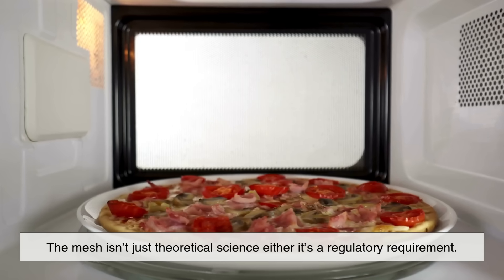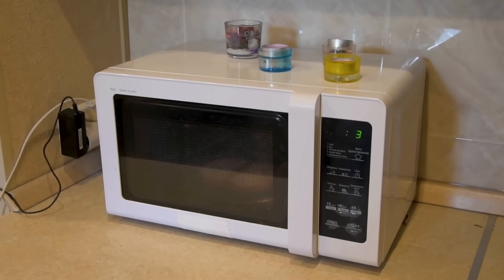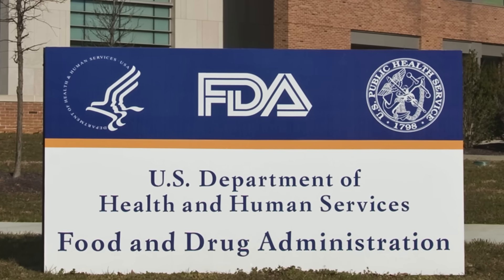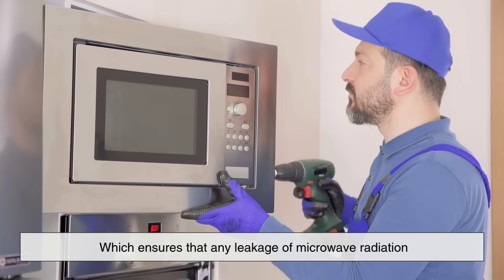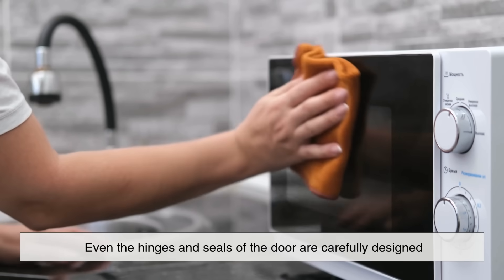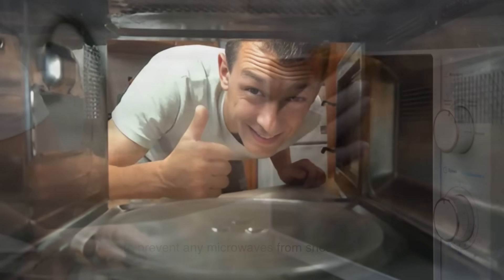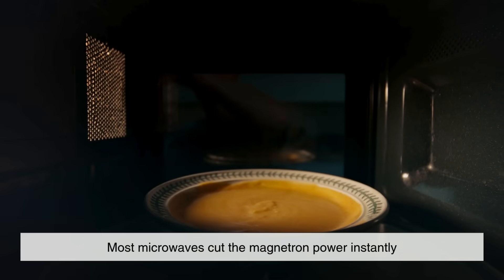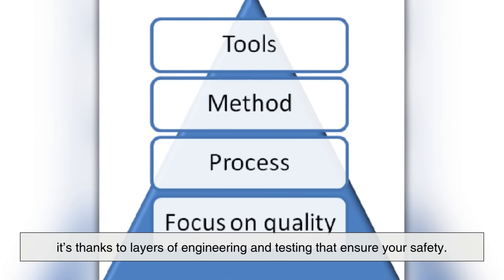The mesh isn't just theoretical science, either — it's a regulatory requirement. Microwave ovens are tightly regulated by safety standards, particularly by agencies like the U.S. Food and Drug Administration, which ensures that any leakage of microwave radiation is well below levels that could cause harm. Even the hinges and seals of the door are carefully designed to prevent any microwaves from sneaking out. So the next time you open that door mid-cycle, don't worry — most microwaves cut the magnetron power instantly. It's thanks to layers of engineering and testing that ensure your safety.